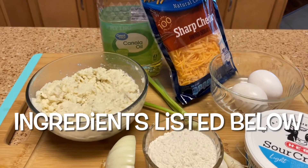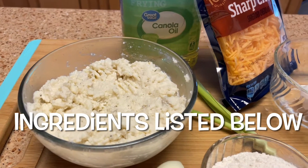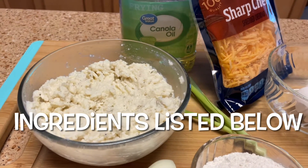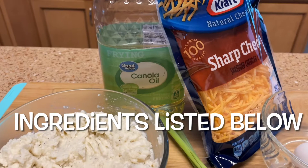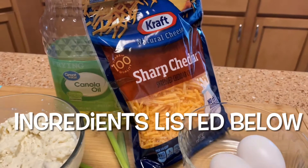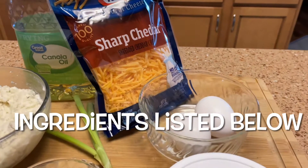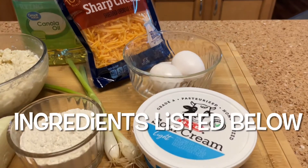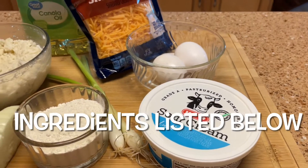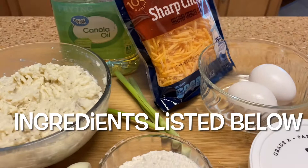Here are all the ingredients that you need. Two cups of leftover mashed potatoes — they should be cold. Canola oil, vegetable oil, whatever type of oil you like. Cheddar cheese or any type of cheese you like. Two eggs, sour cream of course, flour, onions, and green onions.